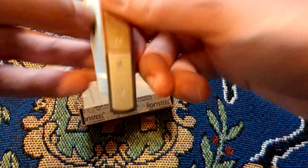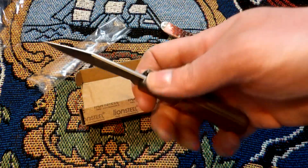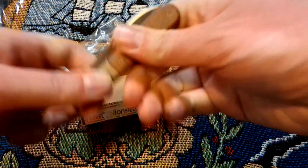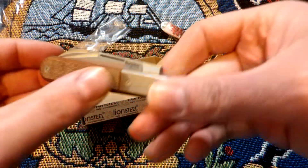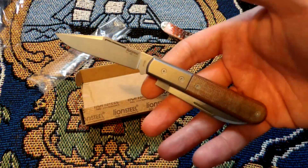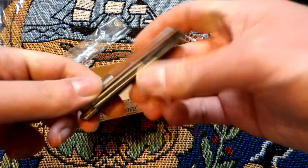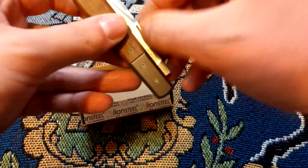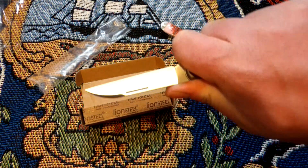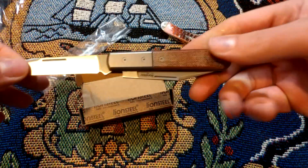We've got the Lion Steel War Horse, which is a two-bladed modern barlow type thing. It's got a wharncliffe blade and a clip blade. It's not the most comfortable to hold that way, but with a name like the Lion Steel War Horse I just really wanted it. It's actually more comfortable with the wharncliffe out and the clip closed — two-bladed knives can sometimes be a little uncomfortable to hold.